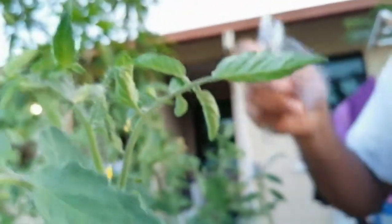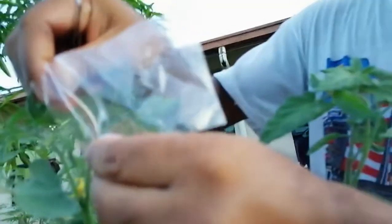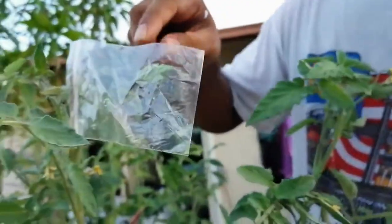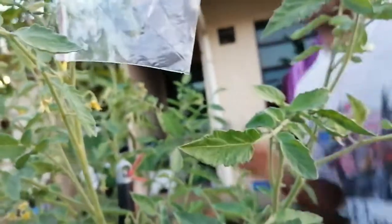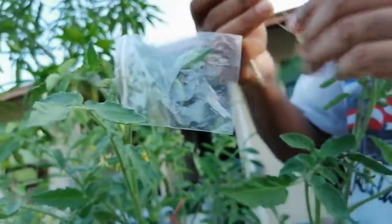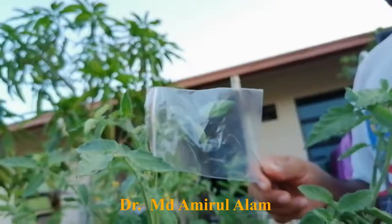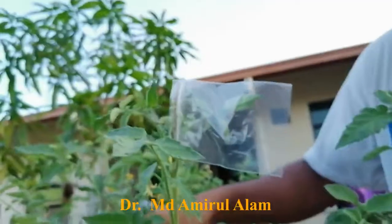After emasculation, we'll do the pollination tomorrow. Today we cover with a zip-lock bag — this is the bagging step. You just keep the flower inside like this. After tomorrow when we do the pollination, we have to hang a tag. This is the emasculation and pollination process in tomato.